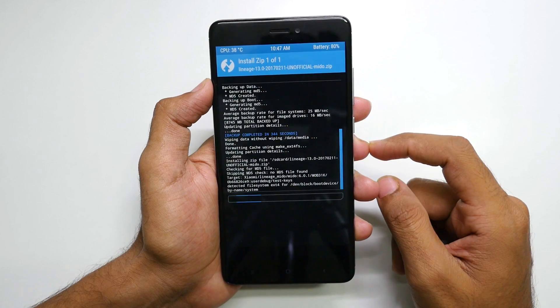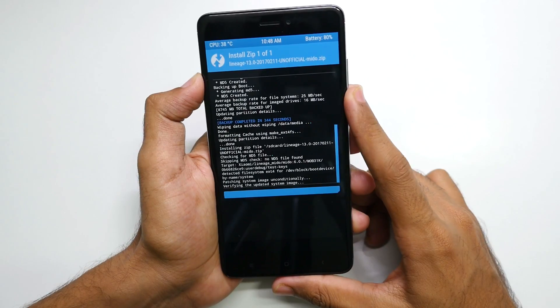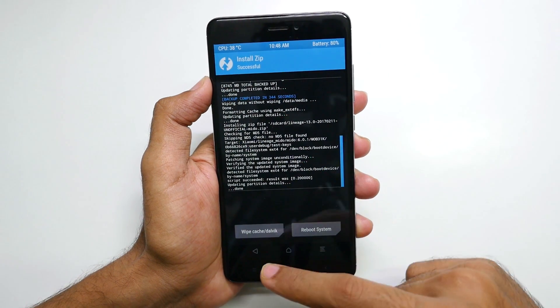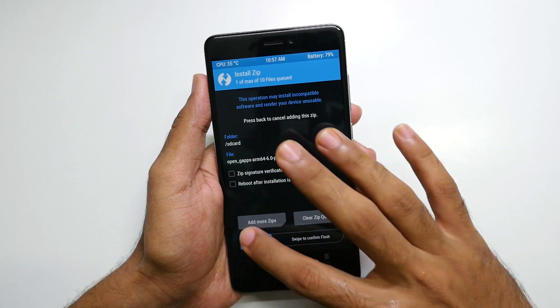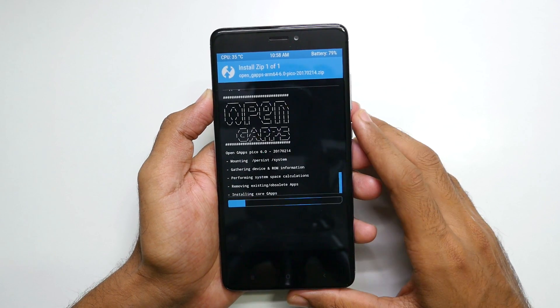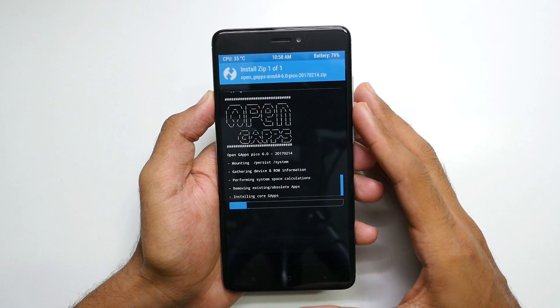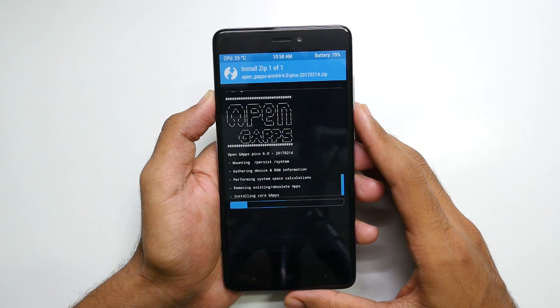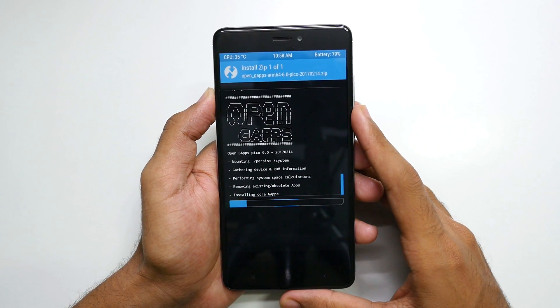I'll give the direct link to download this ROM zip file in the description box below. Once the flash is done, go back, then select the GApps package and select Swipe to Confirm Flash. In case you are wondering why we need to flash the GApps package — in order to get Google Play Store and all other Google services working on this device, we have to flash this package, otherwise Google services will not work.